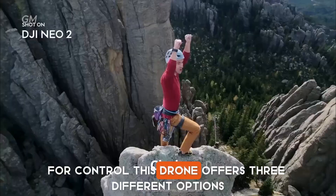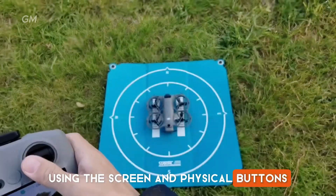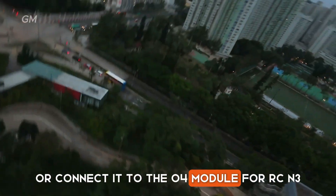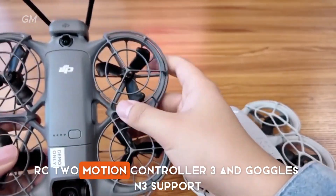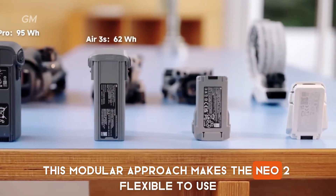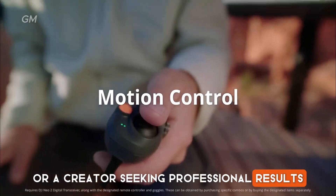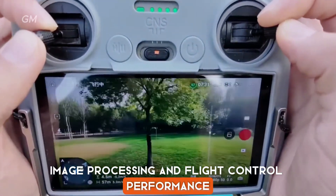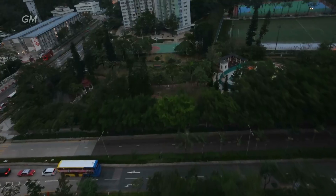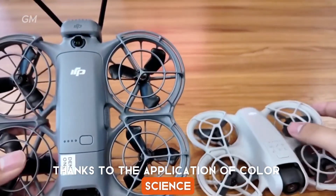For control, this drone offers three different options: you can operate it directly without a remote control using the screen and physical buttons, use the DJI Fly app via Wi-Fi, or connect it to the O4 module for RCN3, RC2, Motion Controller 3, and Goggles N3 support. This modular approach makes the NEO 2 flexible to use, whether you're a beginner looking for convenience or a creator seeking professional results. Image processing and flight control performance have also seen significant improvements. Although DJI does not mention the specific chipset name, the color processing results look more mature and natural, thanks to the application of color science from the latest mini line.